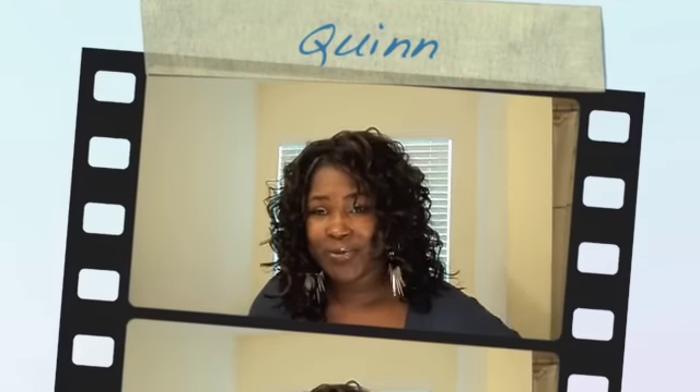See you guys in the next video. Bye bye.